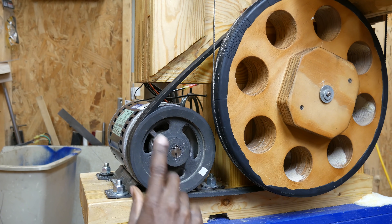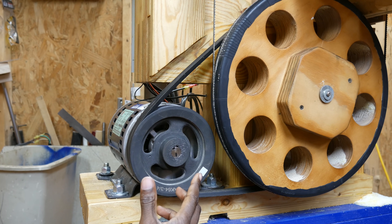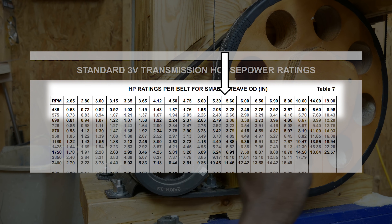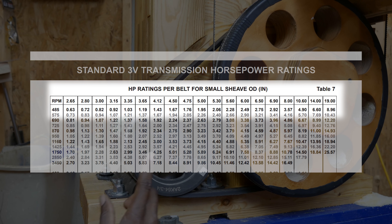Before I tell you the problem, I want to show you a chart from a website that sells V-belts. If you look at the first line going from left to right, it shows that at a fixed RPM, as the diameter of the sheath gets larger, the horsepower rating goes up. And that might seem counterintuitive, but there's a very good reason for that.